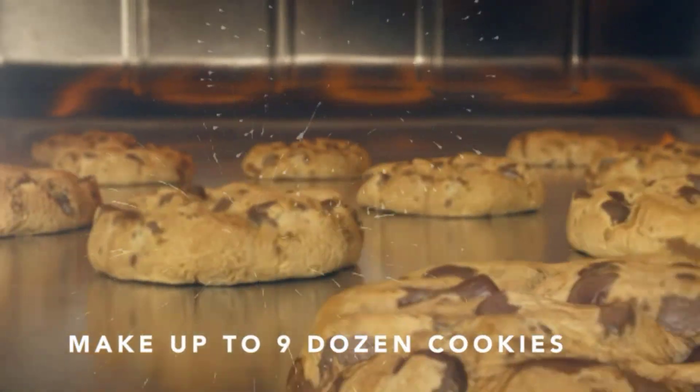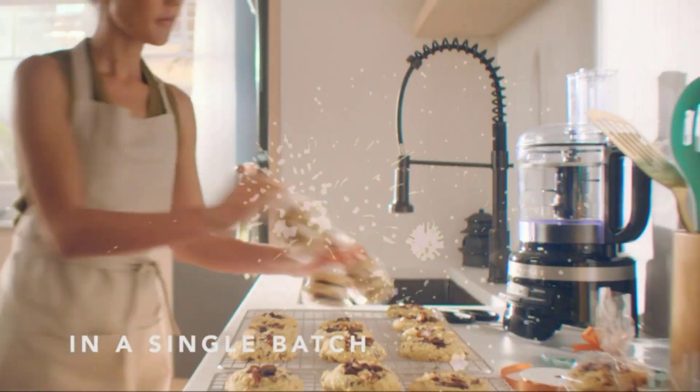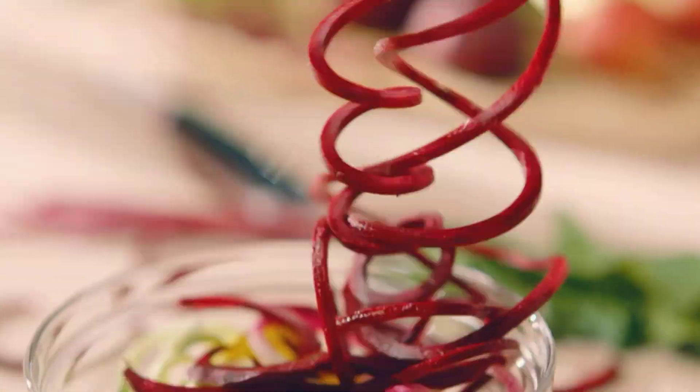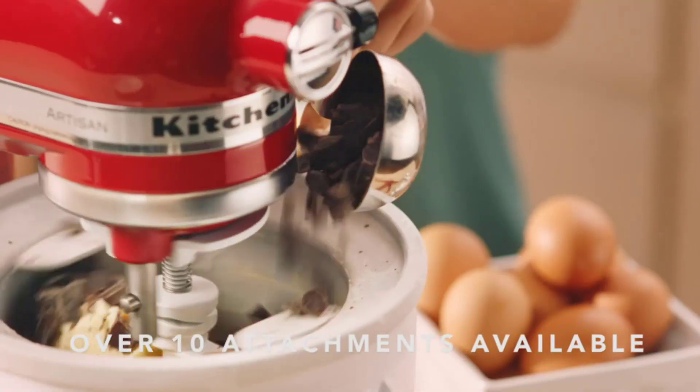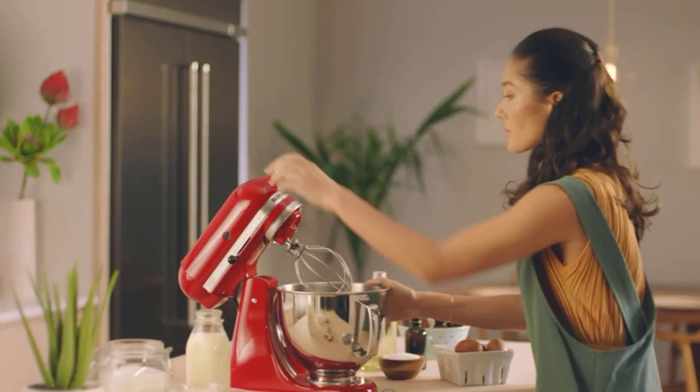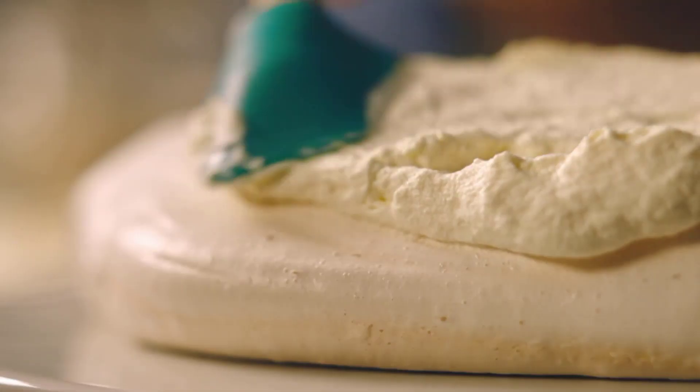It's easy to make gourmet burgers and sausage, grind hard cheeses, or even fresh bread crumbs with the KitchenAid Metal Food Grinder attachment. The food grinder attaches to the power hub of your KitchenAid stand mixer and uses the power of the mixer to help you process fresh ingredients with speed and ease.